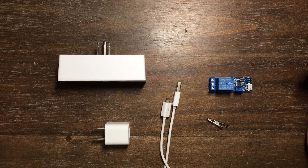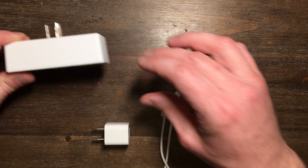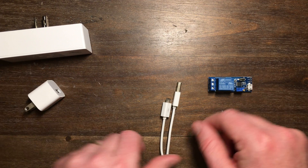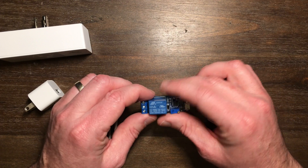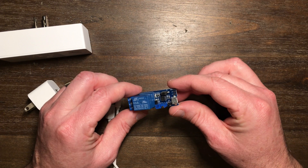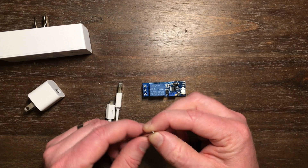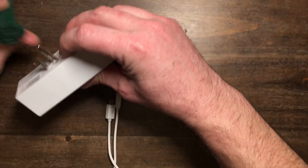What we're going to need for this: a Wemo switch, a USB adapter, a USB cord, this relay unit from Amazon, and the secret sauce — this alligator clip. Obviously, plug everything together.